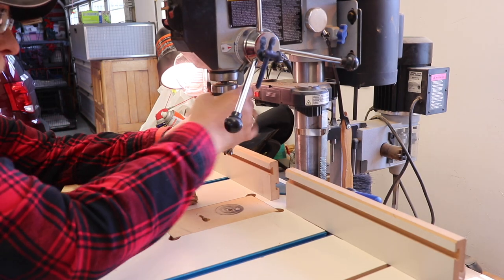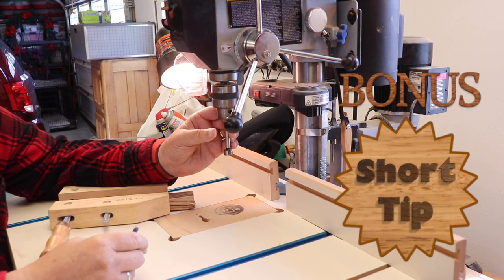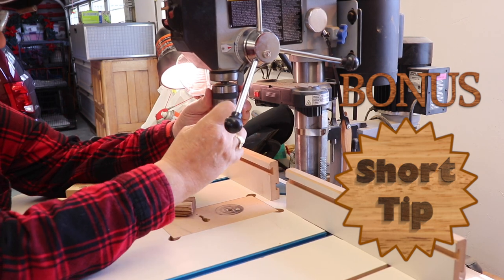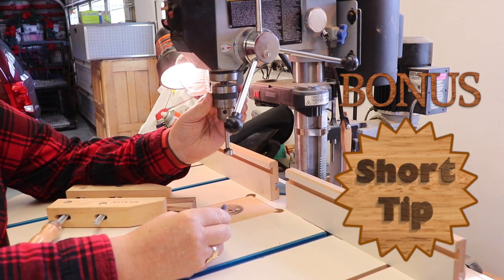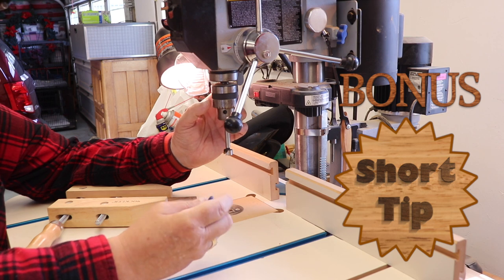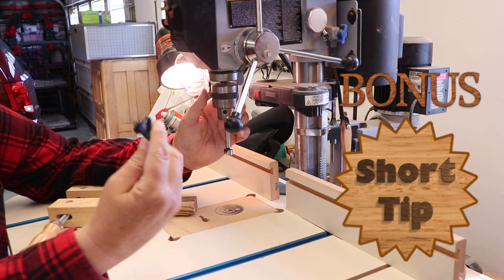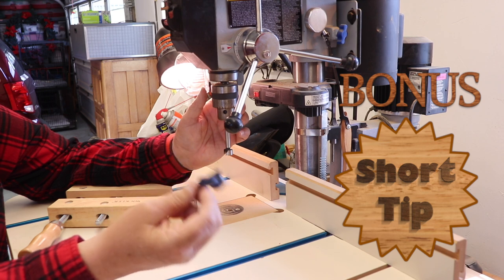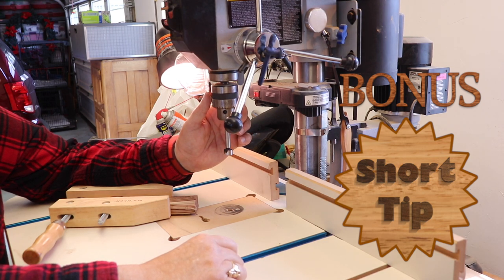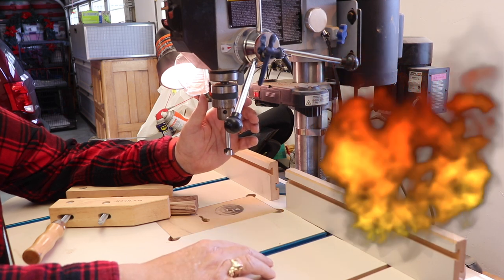Now I can chuck up my Forstner bit and use my key to tighten it down. This is a bonus tip: I use a key to tighten my chuck. I don't have a hand-tightened chuck — I actually have one available but I don't like them. My hands just aren't strong enough to get them tight enough, especially on really small drills. I've tried all different kinds of ways to keep track of drill press keys, and the simplest way is a little rare earth magnet up here on the end. I put it up there and it's ready to go. That's about the safest place you can have it, and it's always there if you remember to put it back.